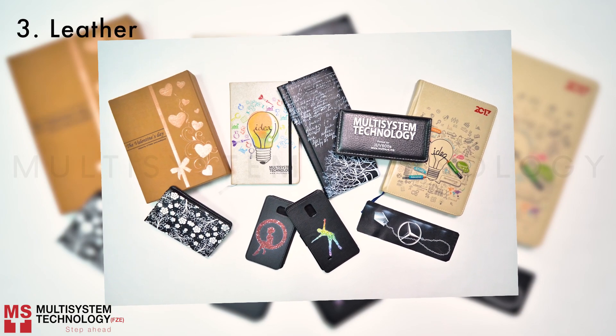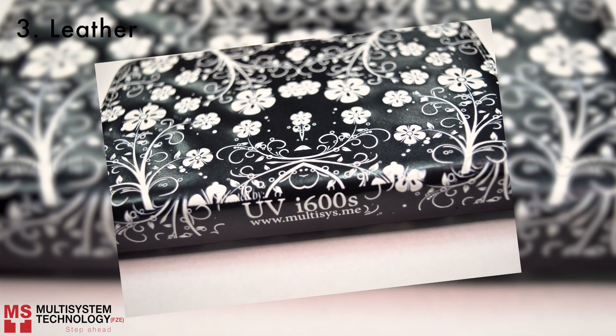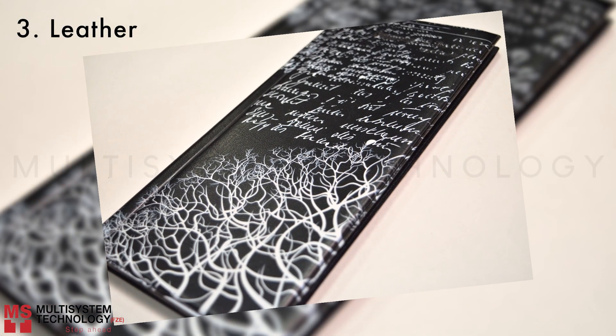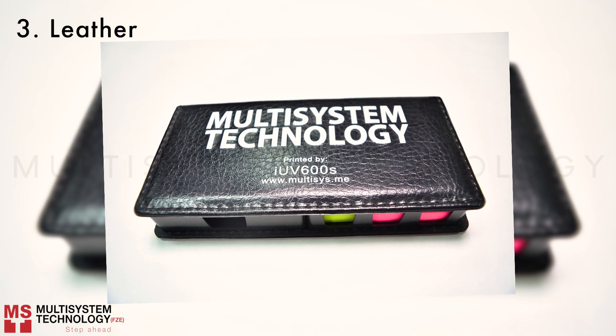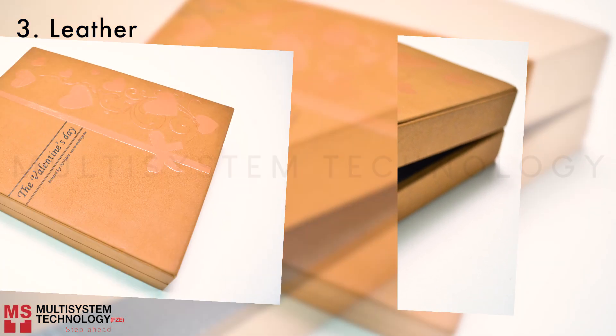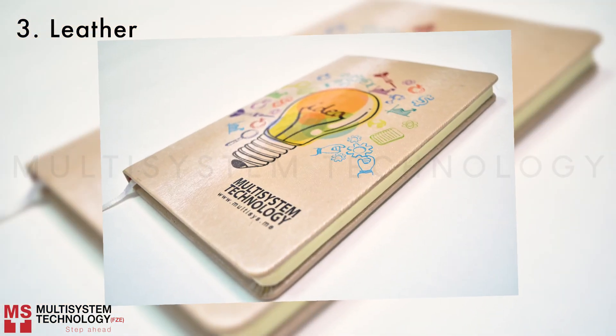Leather. Leather mobile cover. Synthetic cover. Suede cover. Hardbound leather book cover.